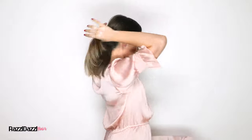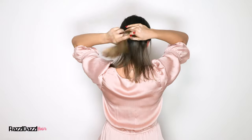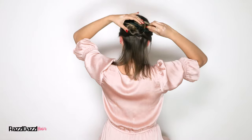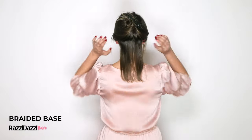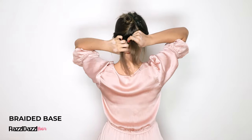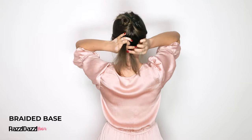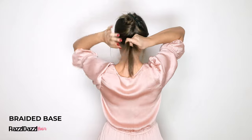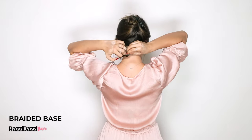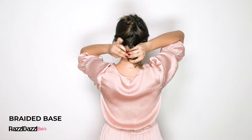Let's start with freshly brushed tangle-free hair. For short blunt hair, section it 2 inches above the nape of your neck and clip it away. Take the sectioned hair and create a braid. Use a clear elastic to tie it at the bottom.